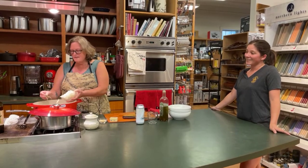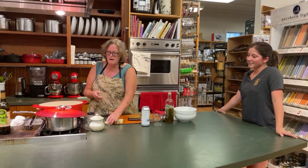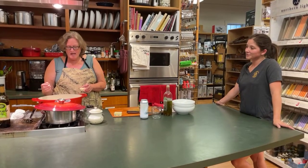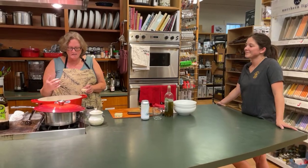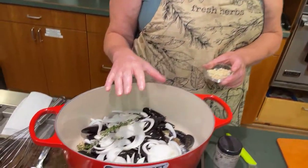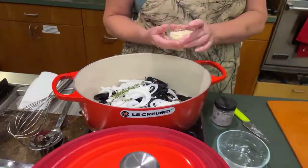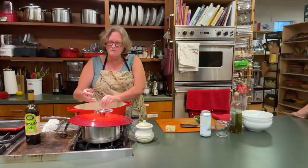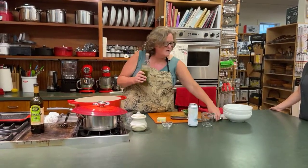We made these with onions and thyme for our Le Creuset reps when they were here a couple of months ago and they loved them. We found they are really light — not super beery — so you can easily drink a glass of wine with this. You don't have to feel like you're stuck drinking beer with your mussels just because they're cooked in beer.